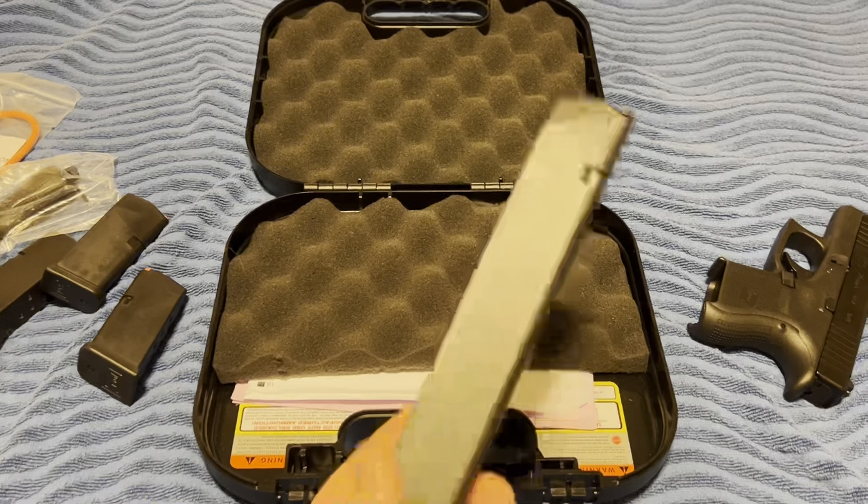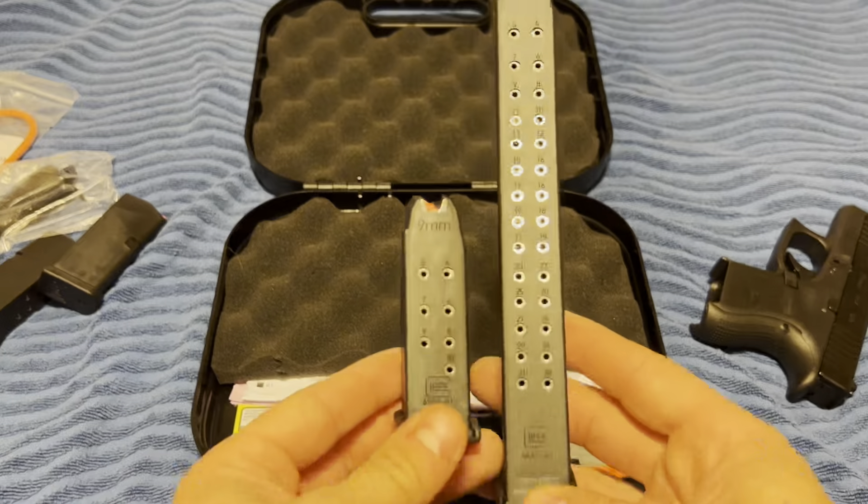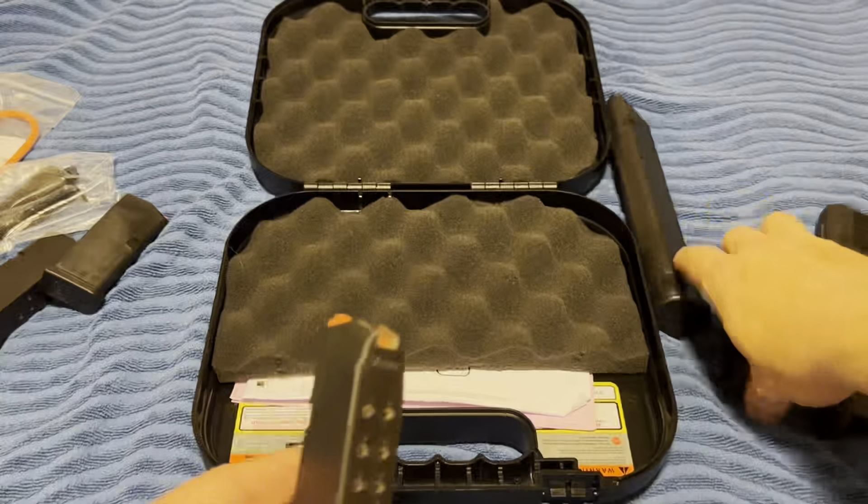But then I also jumped on this — why do the 10 when you can get the 31 with 188 rounds? Look at how I look at the 10.